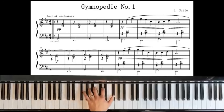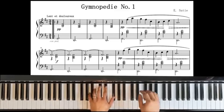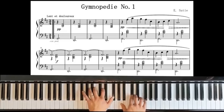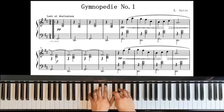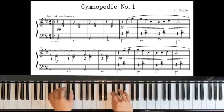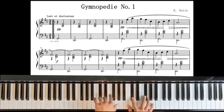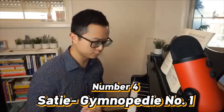Moving on to number 4 on our list. Number 4 is the Gymnopédie No.1 by Erik Satie. As you could hear, a really peaceful and calming piece. I always love playing this after coming home from a stressful day of work — it really calms me down and makes me feel happy.